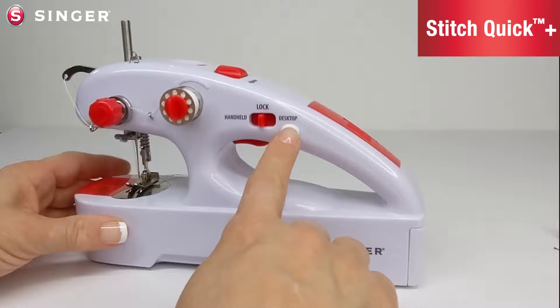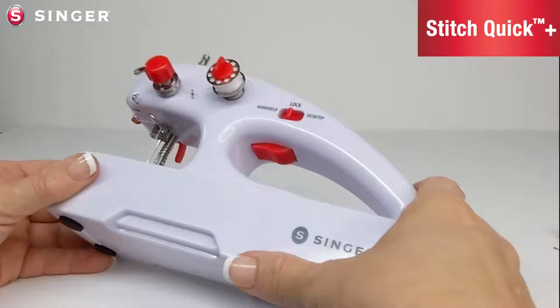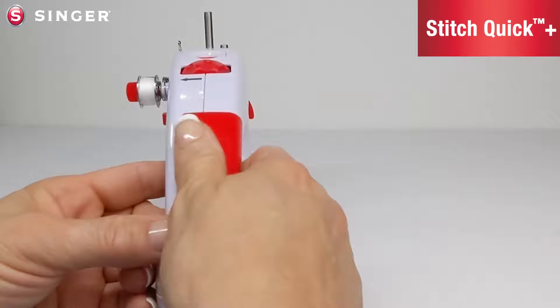This is the mode selector switch. This shows you handheld mode, lock which is off, and desktop mode. Underneath there is a trigger button — this is the on/off trigger.